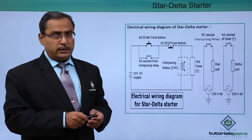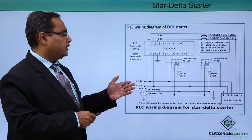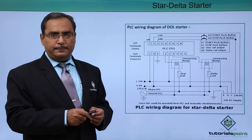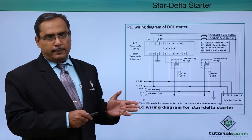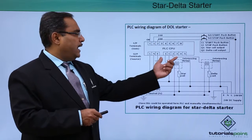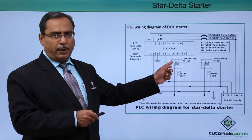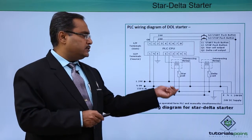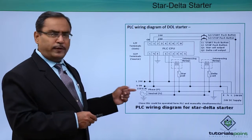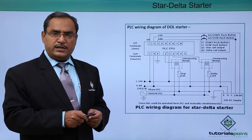That is the basic principle of the star delta starter. Now let us go to the respective PLC wiring diagram. This is our input section where we have connected the start and stop switches, and this is our output section from where two interposing relays get activated. When they get power, they make the circuit, and respectively the star coil and delta coil get the required power supply from their respective sources. The source value may also change depending on the motor type and its demand.